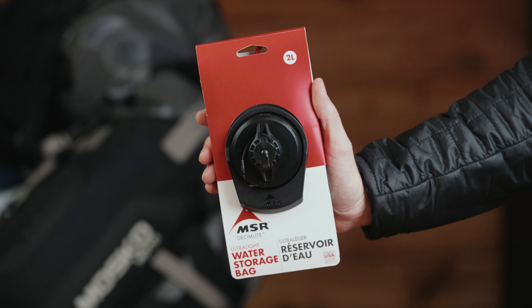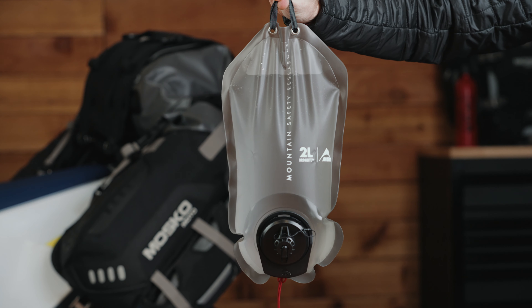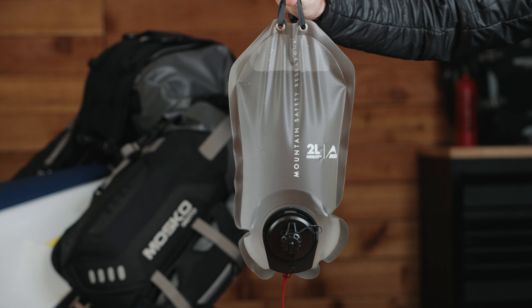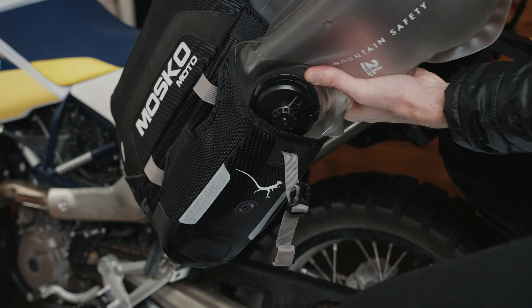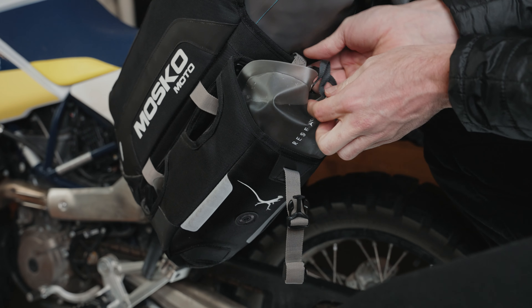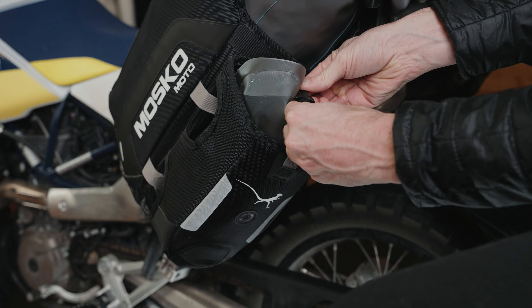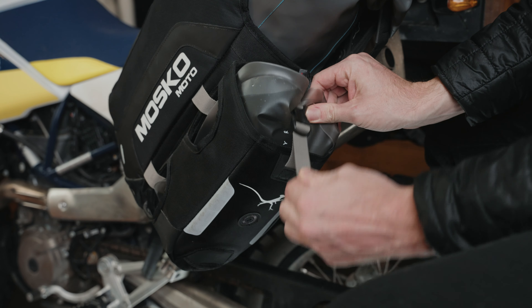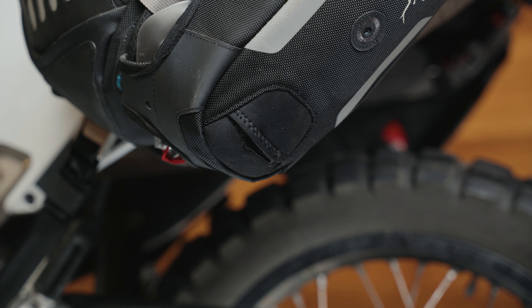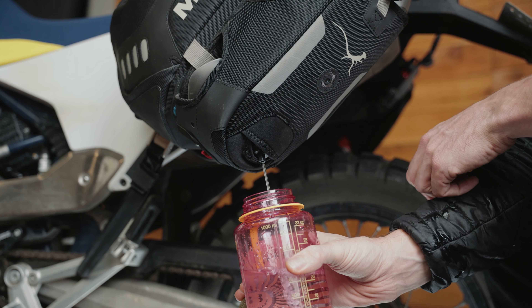Another alternative use for the Oxpox is to replace the dry bag with a water storage bag, like this two-liter MSR Dromlite. These are sold on the Moskomoto website or you can find them direct from MSR. Simply remove the dry bag from the Oxpox and replace it with the water storage bag, then secure it in place by running the clip through the loop found on top of the water storage bag. At the bottom of the Oxpox you'll find a neoprene access port to access the spout on the bottom of the water storage bag.